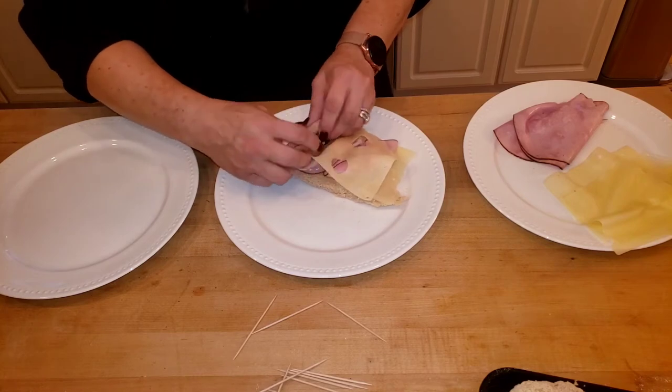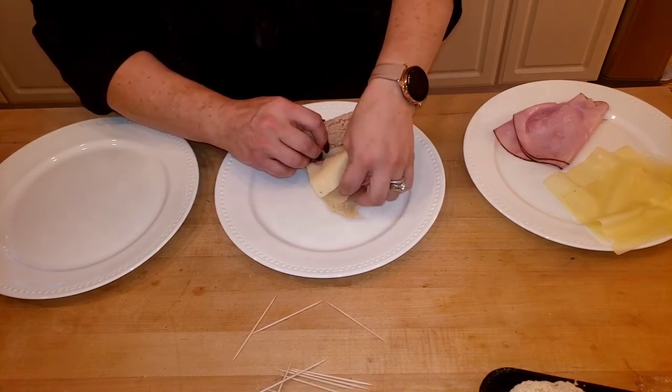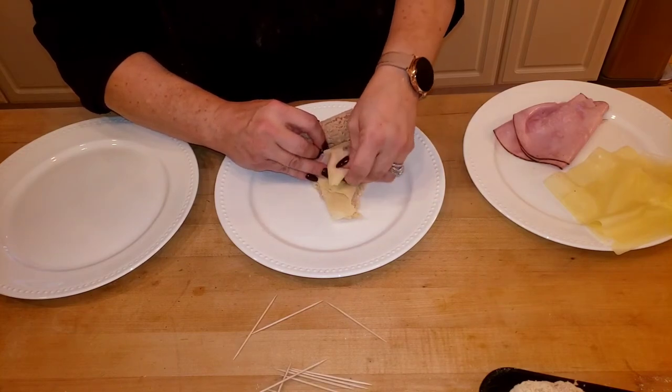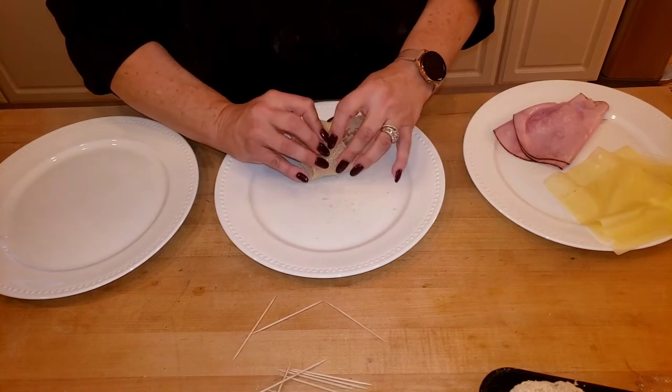Start with the fat side and work your way to the thin side. If it overflows, that's okay — just tuck it in.